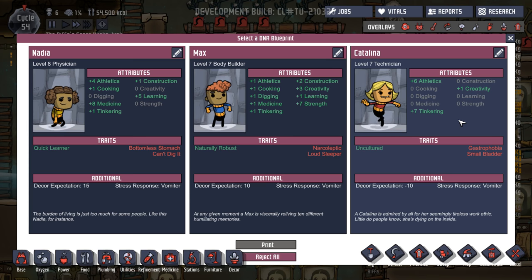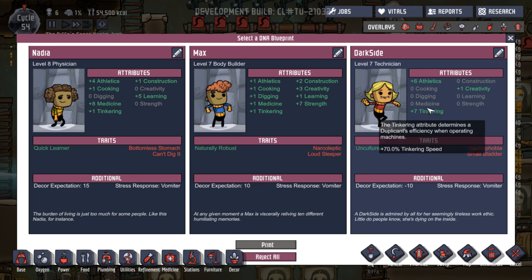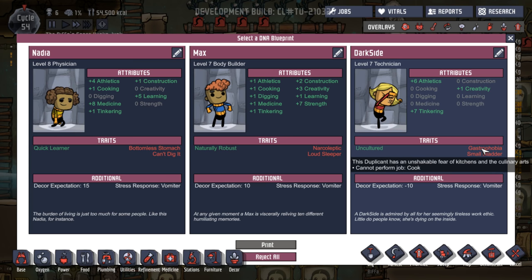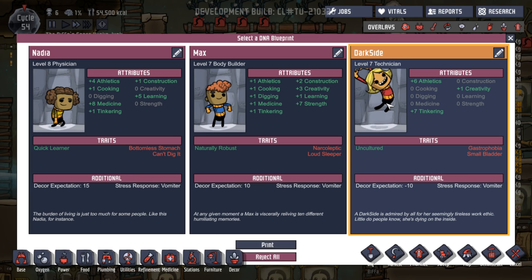Let me find a name from the last video. Okay, Catalina's coming in. Catalina is going to be Darkseid. Welcome. Athletics, tinkering creativity — a Darkseid. And is admired by all for her seemingly tireless work ethic. Little do people know, she's dying on the inside. But she can't cook and she'll be going to the toilet a lot. But that's fine. Come on, Darkseid — come and join us.